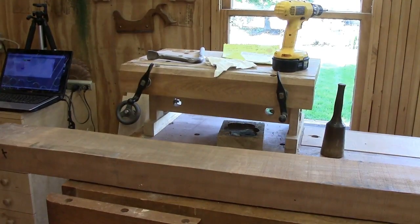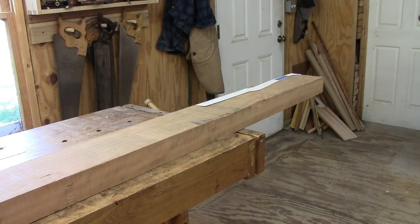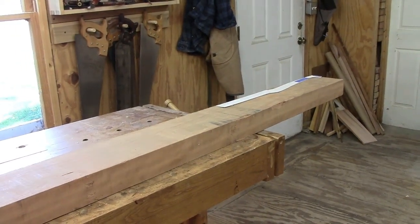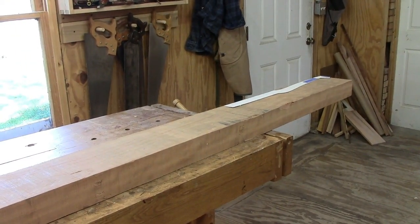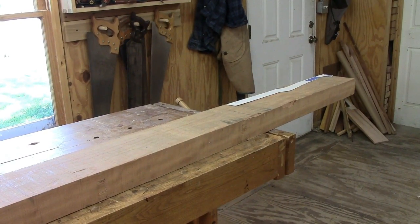To start with, we have one large 12-quarter cherry board here that I'm going to cut to 32 inches, which is leg length plus an extra two inches for the knee block returns. So that's where we begin - I need some two and seven-eighths inch square stock.